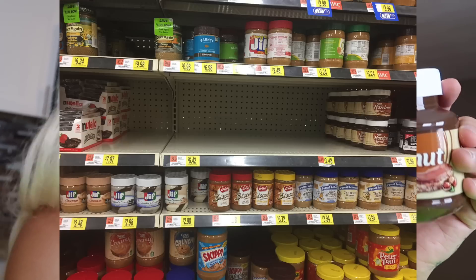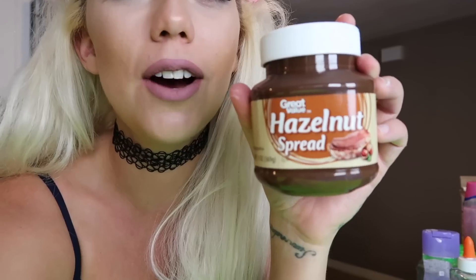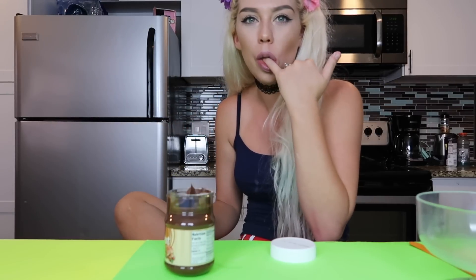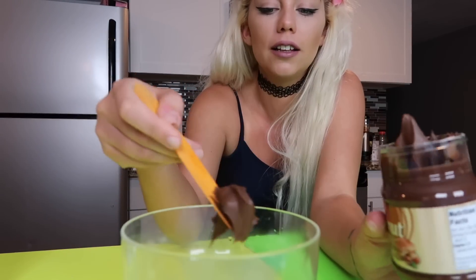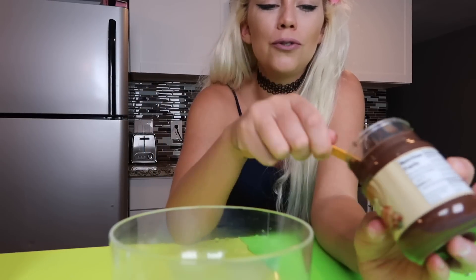Okay so now we're going to try and make Nutella slime. Funny story — there actually was no Nutella at my Walmart. It was literally empty on the shelf, the Nutella spot was empty. Here's a picture — why? Jay's like do any other YouTubers live in this town? So I had to get Great Value hazelnut spread, which I'm sure is still delicious. Okay I literally cannot stop eating this. It's so good. So we are going to be putting some Nutella into our bowl. What a waste of this beautiful beautiful Nutella.